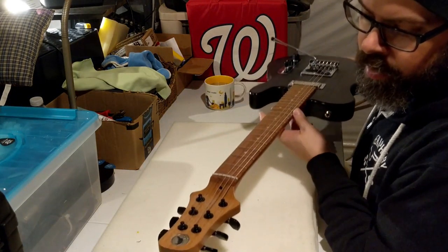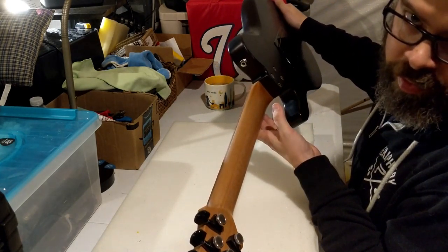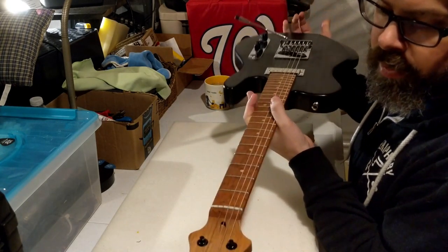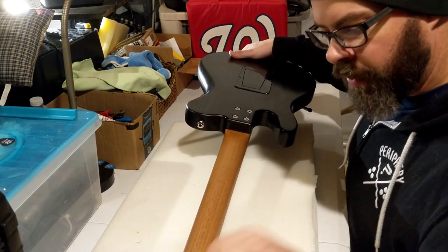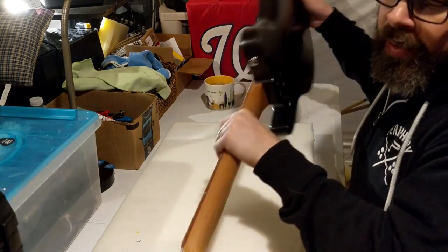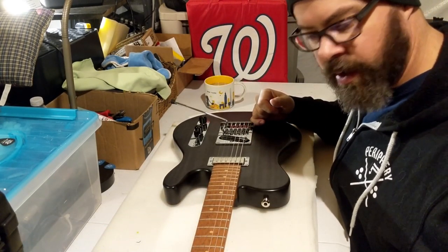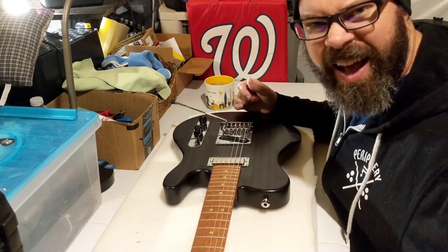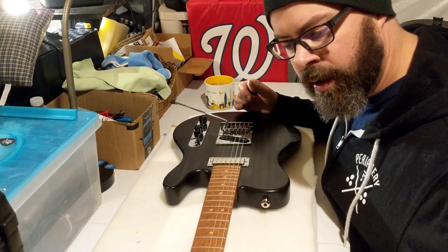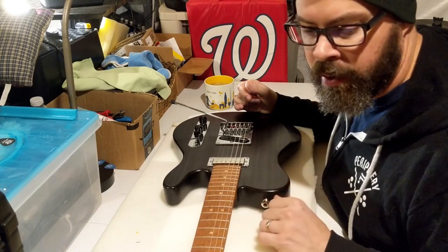I like a big neck. It's a C profile all the way down — it doesn't change, it's not a compound radius or anything like that, just a straight C profile. Really, really comfortable. Aside from the new Ultra Series with that cool heel contour, most Tellys are kind of beefy even with big hands to get in here. People with little hands, it's real tough. But for me, it actually feels like the most comfortable standard neck joint guitar that I have.